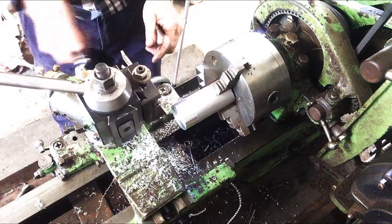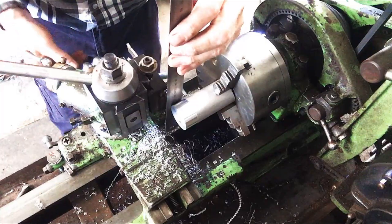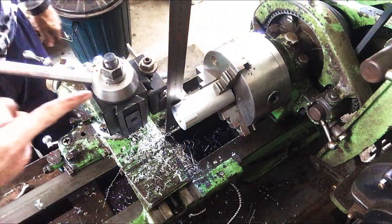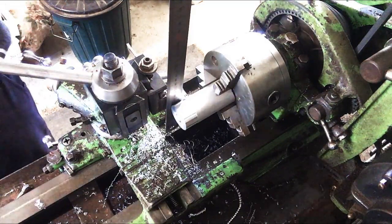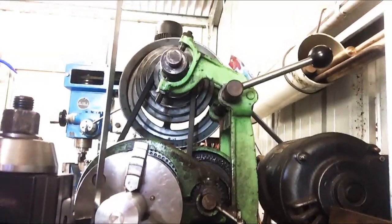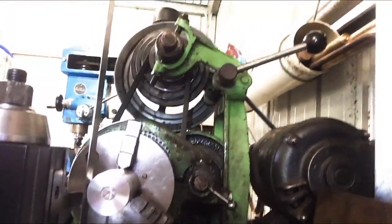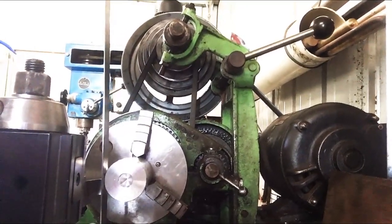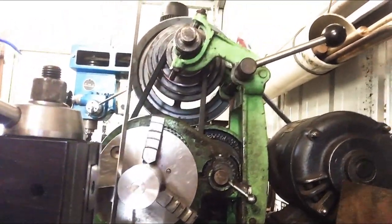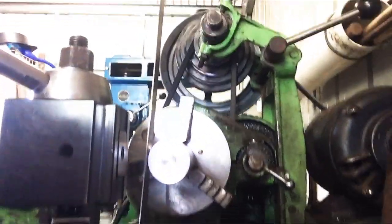Another way you can check your center height is by sticking a ruler in here and just touching your tool against it. Then if you look down from this direction, you'll see that the ruler — this thing here — is vertical. If it's leaning this way you're above center, and if it's leaning this way you're below center. I hope that gives you an idea — it's just another way that you can set your tool on center height.